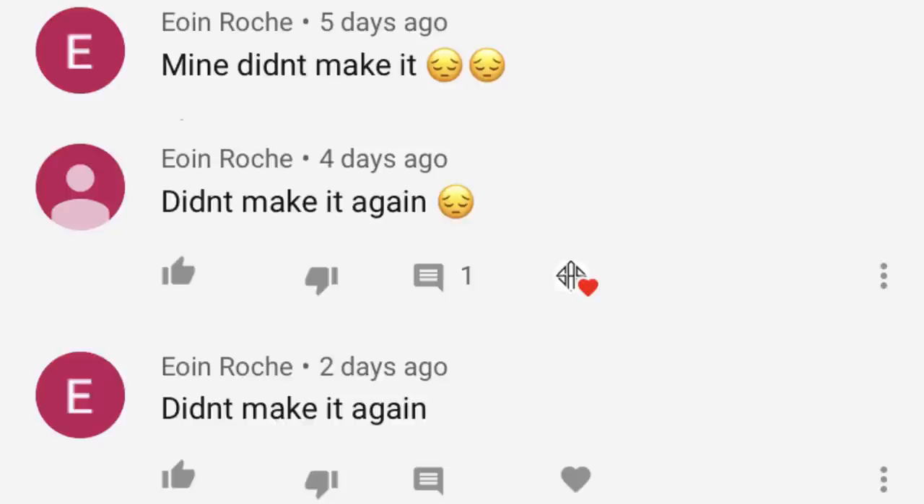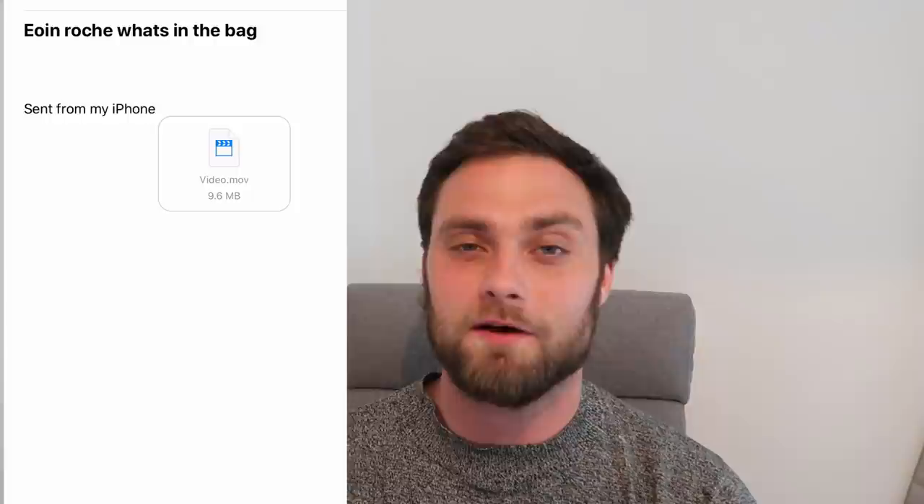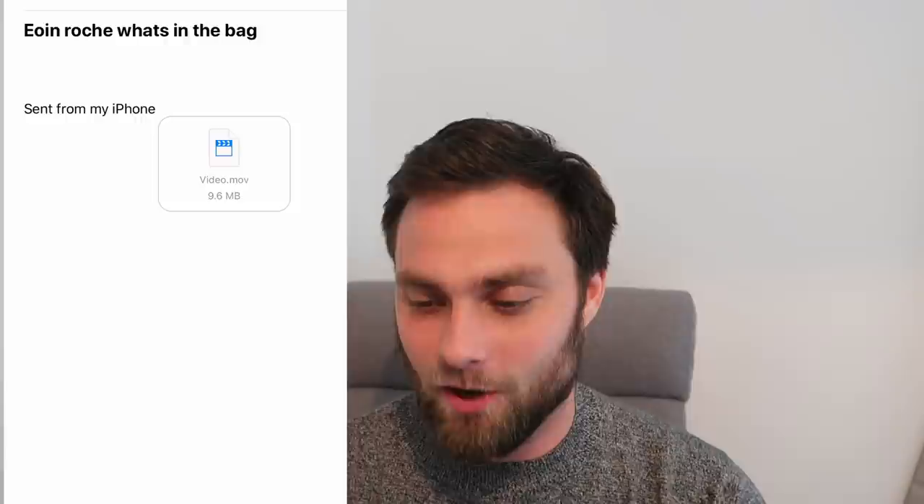Next up, Owen - hopefully I've pronounced your name right. You've been commenting in a lot of my videos saying your bag didn't make the cut. I've had a lot of people email me, Owen - there's a massive backlog in terms of when you email me and when I'll potentially get to your video. However, I'm finally here to your email and all you've given me is nothing to work on. I don't know your handicap, I don't know what you're trying to achieve, what clubs you want or don't want in your bag, what potential you're looking for. I've just got sent a photo from an iPhone. We're going to look at your bag because you've been pestering me so much.